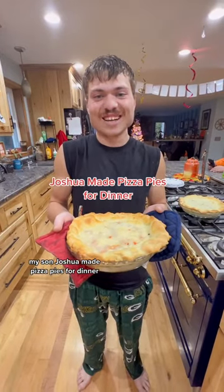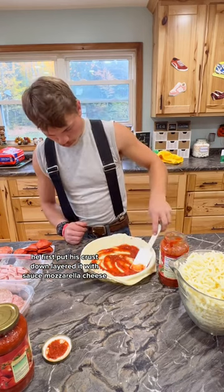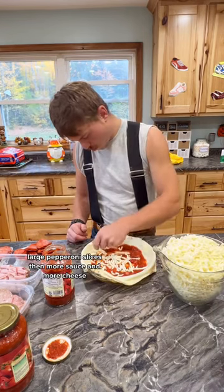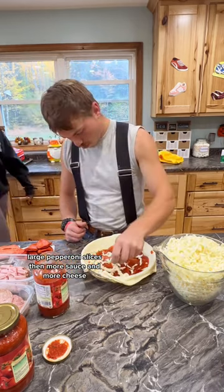My son Joshua made pizza pies for dinner. He first put his crust down, layered it with sauce, mozzarella cheese, large pepperoni slices, then more sauce, and more cheese.